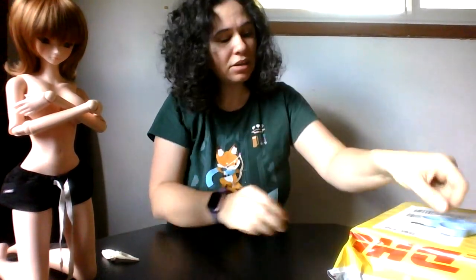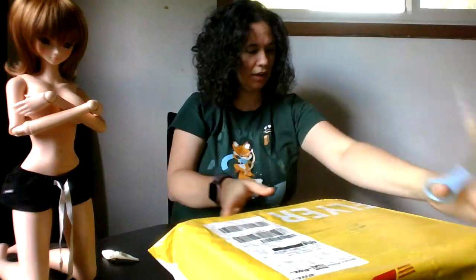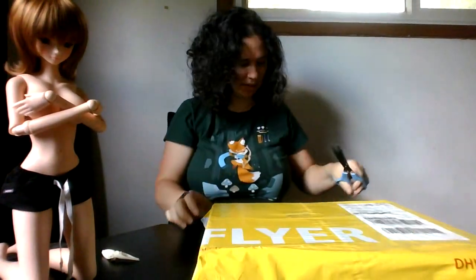Hi everyone, just doing a quick box opening of some Smart Doll goodies that I got. They came a few days ago, I just haven't had a chance to open them. I'm going to do that now because it's my weekend and that's when I seem to have time to do stuff lately.